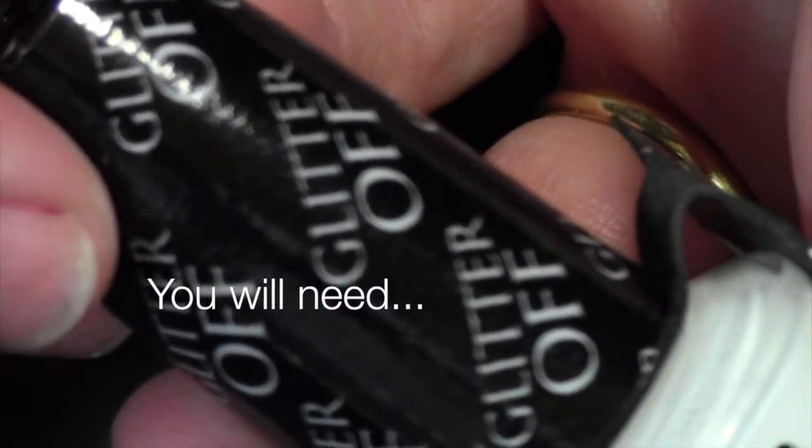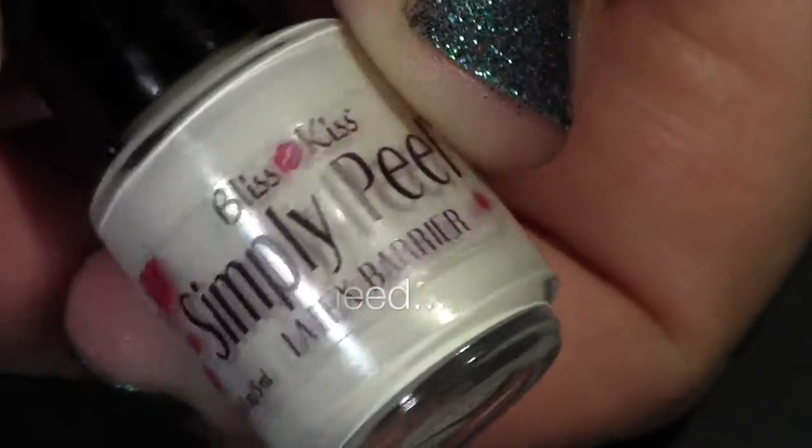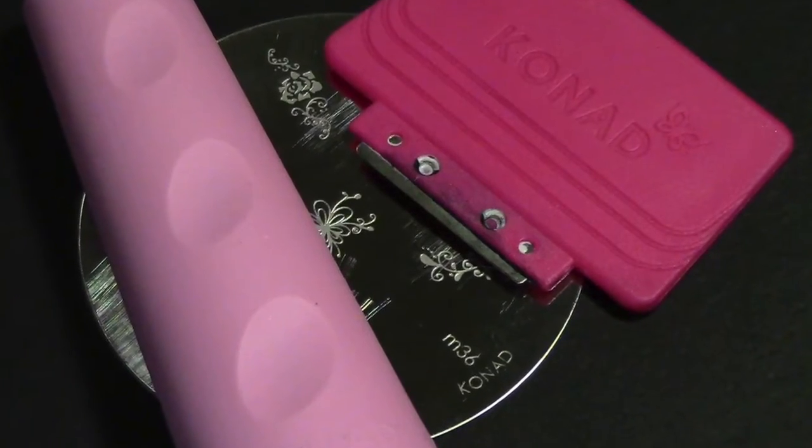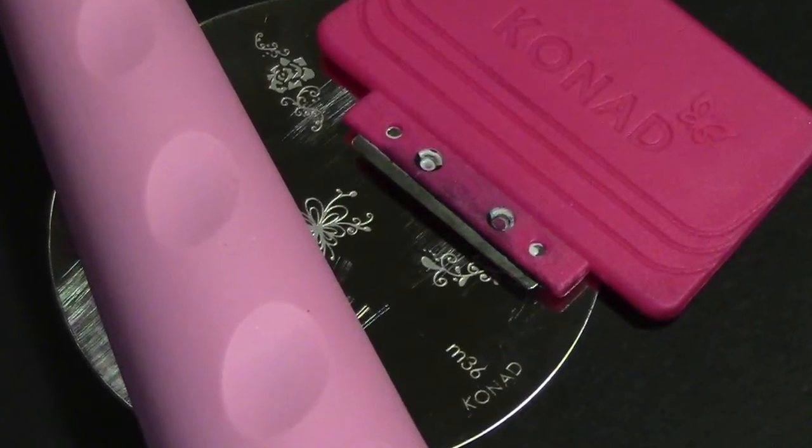To do this design I used a glitter off base coat, a latex barrier product, these colors for my gradient, and this Conad plate scraper and stamper.